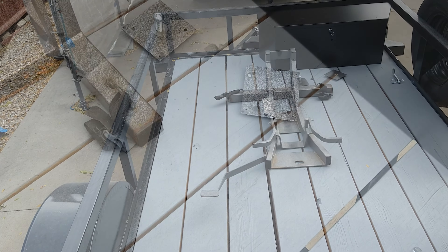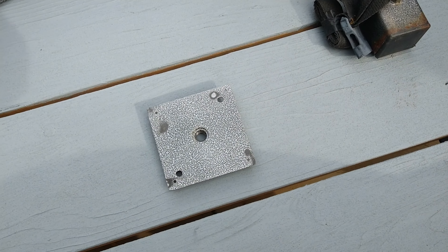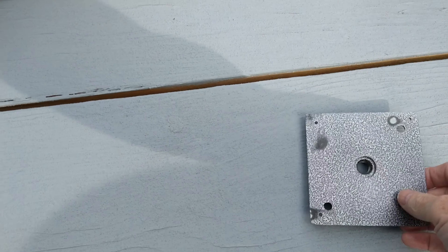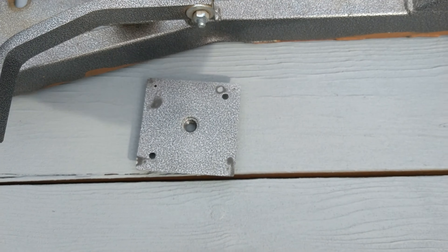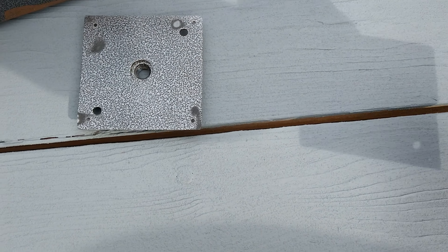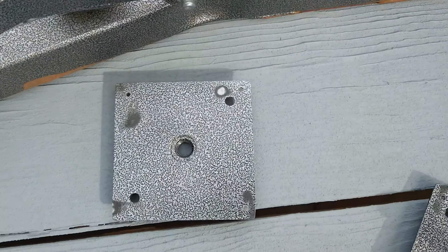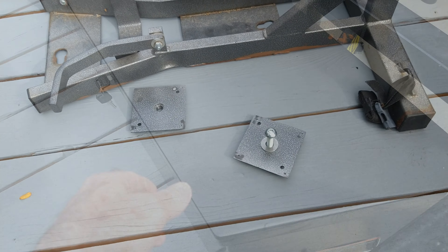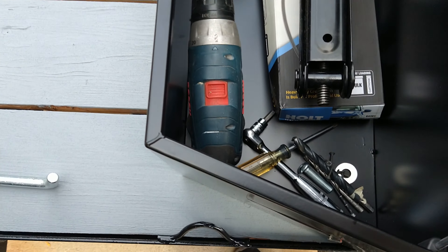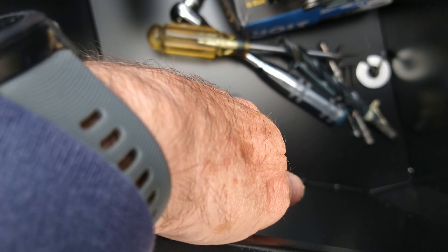One will be a couple feet in front of the other. These are the plates I'm going to put on the bottom of the trailer for the wheel dock to go into. I'll drill holes in the trailer and screw those in. When I don't want to use it, I'll just loosen the screws, slide the wheel dock out, and put it up out of the way.